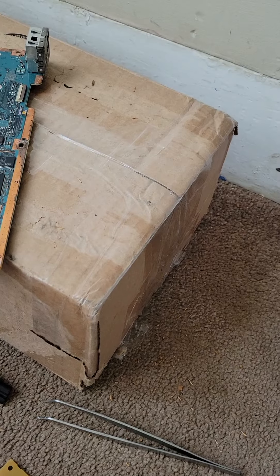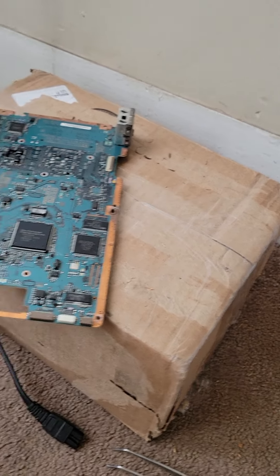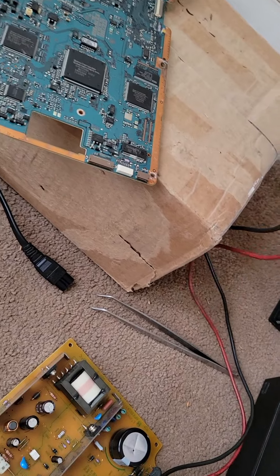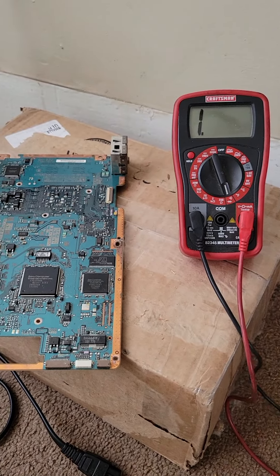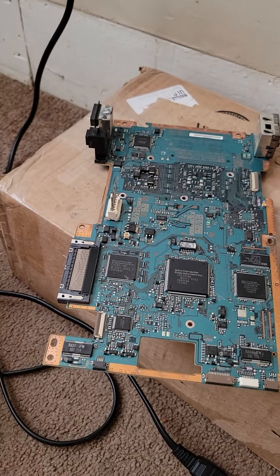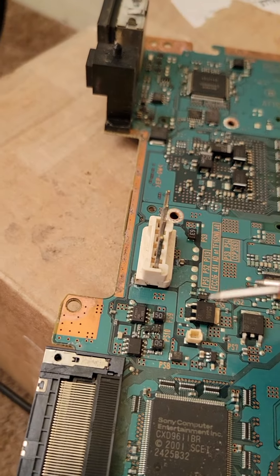I'll go ahead and show you on a multimeter that it's good. Here's your multimeter — I have it on continuity mode. And I will show you that we now have continuity at the fuse.